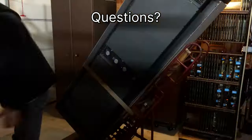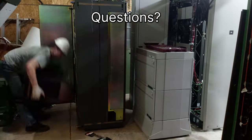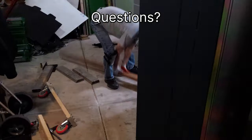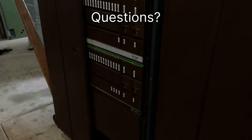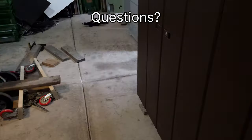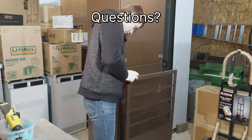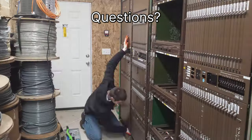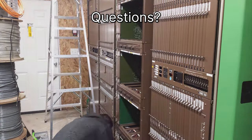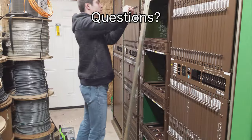The 5ESS is headed to Florida eventually but the truck needs some work before somebody's willing to drive it — I think it's in Ohio right now. The guy who got it is part of a voice-over-IP carrier and is going to try and co-locate it in an AT&T CO, which would not be my choice, but if he gets it done, more power to him.